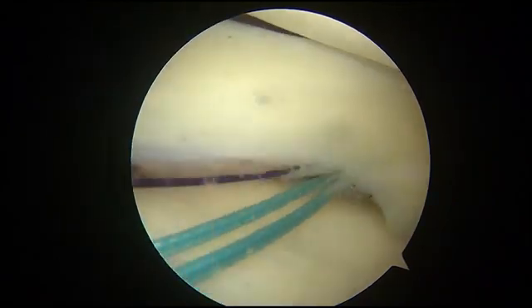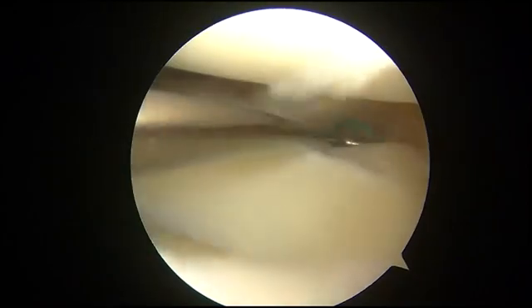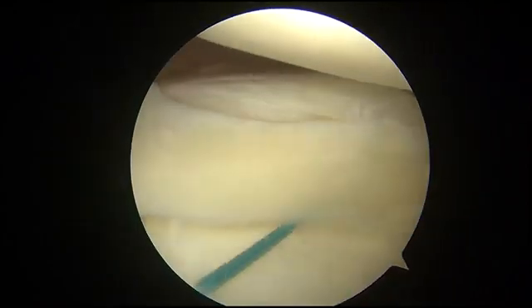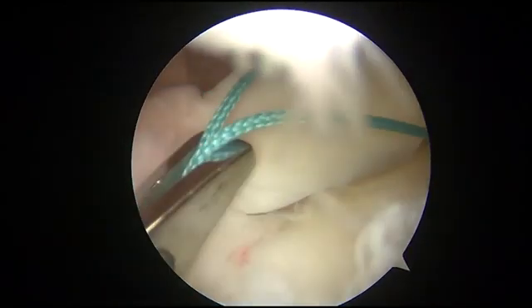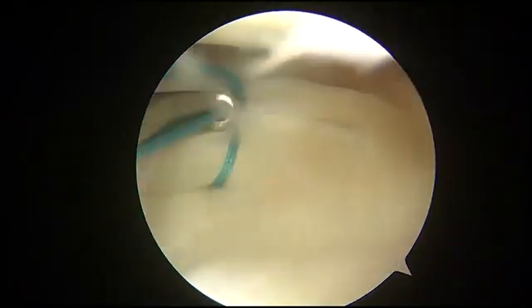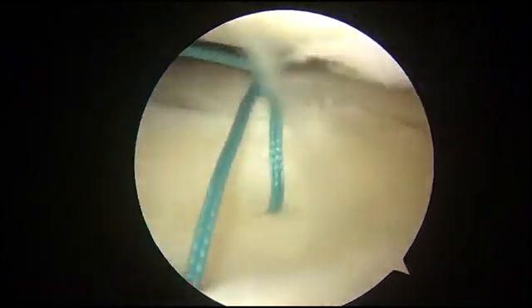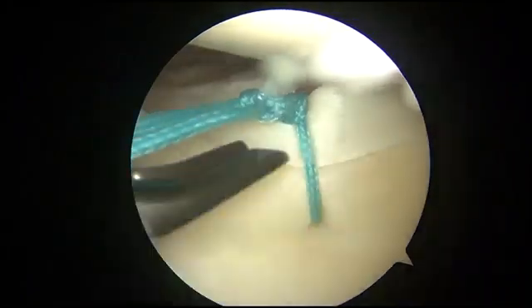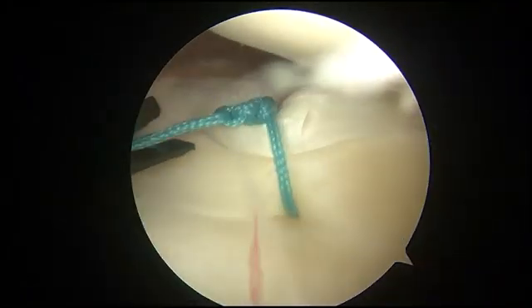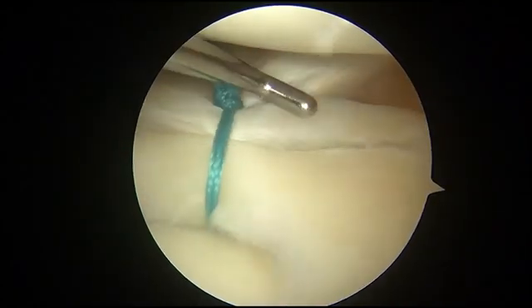A braided suture is replaced in the joint from the anterior medial portal. Then the limb across the meniscus is picked back above the meniscus, with the suture encircling the meniscus. A sliding knot is applied followed by several half knots. The knot is placed at a non-weight bearing area to avoid cartilage damage. The stitch is repeated every 5–10 mm as needed.